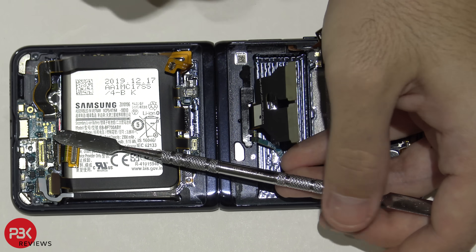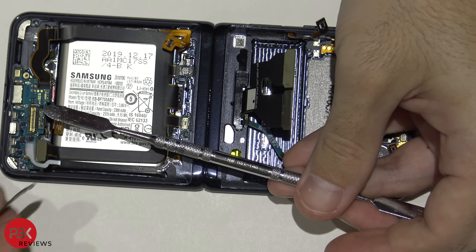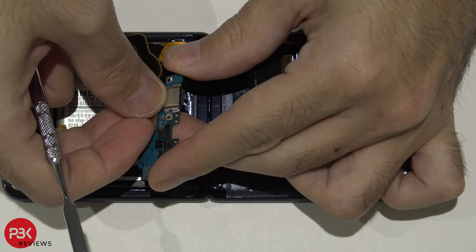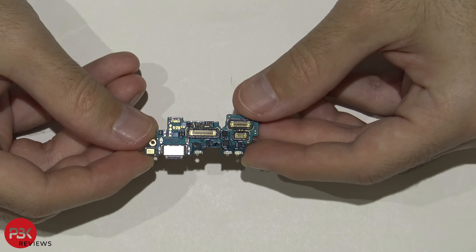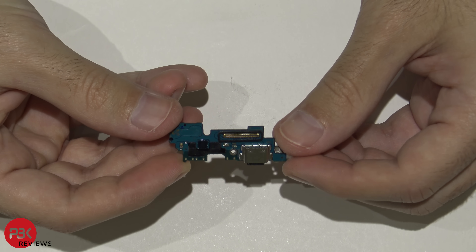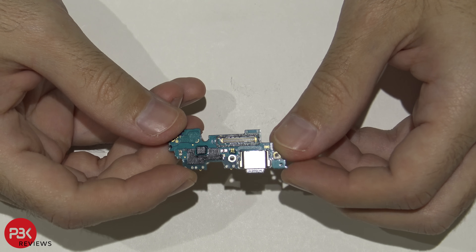Now we're going to remove the charger port board down here. Here's that board — here's your mic, the gold piece right there. There are no rubber gaskets or anything like that to prevent any type of liquid damage or water getting inside the phone.